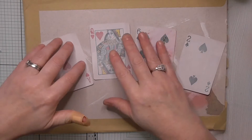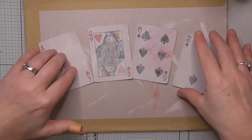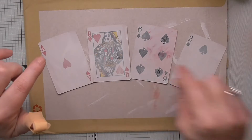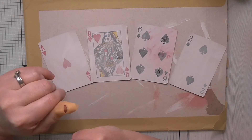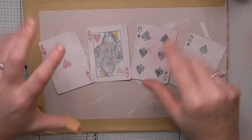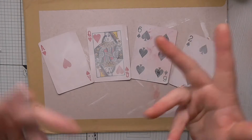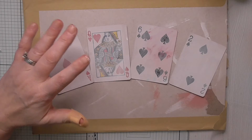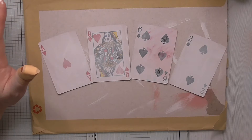We're altering playing cards every week until those that want to have done a full pack — otherwise you can just do one. I'm doing four each week. If you don't have playing cards, you can use ATC size cardstock that you've cut — two and a half by three and a half. So off we go. This week's theme is Alice in Wonderland.